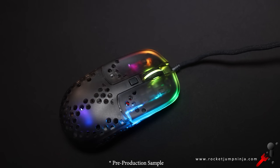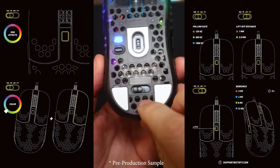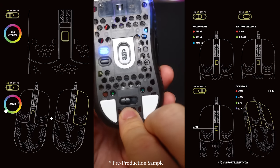We figured the top button could have multiple uses, so we added a switch on the base to change what it does. That also means there is no software.